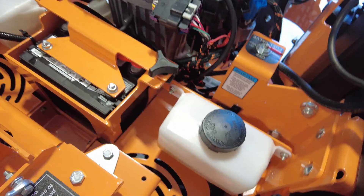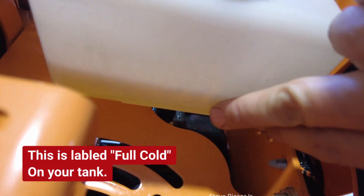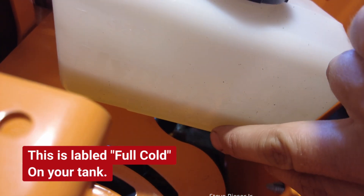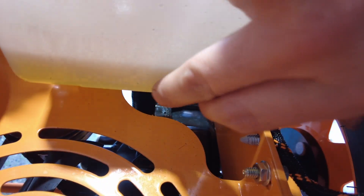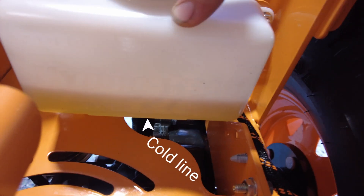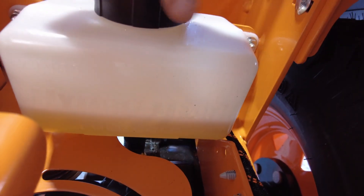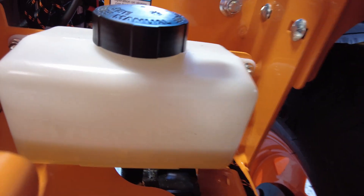When you're all finished up with the hydro service, you want just a little bit of oil in there — there's a cold line right here. That's where you want your fluid. You don't want too much oil in here because when the oil gets hot it will rise and start spilling out of the cap.